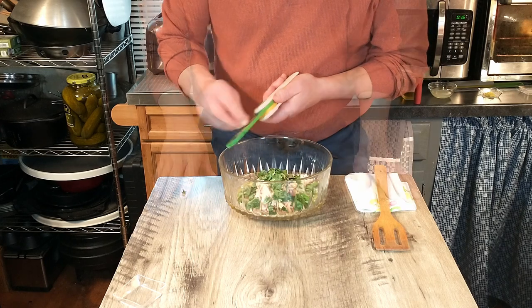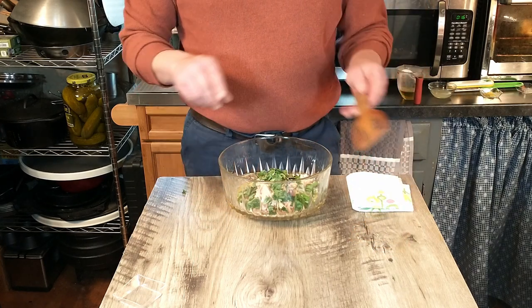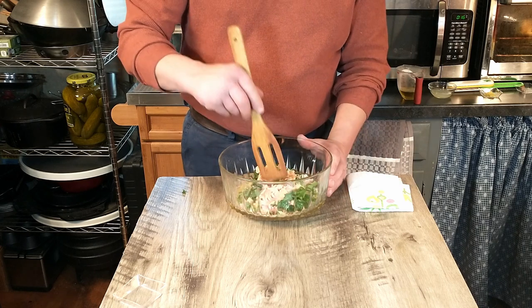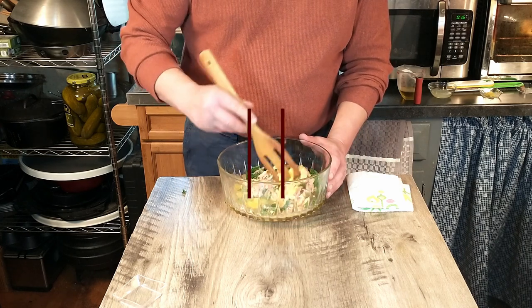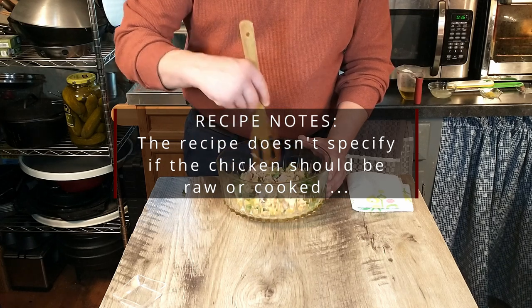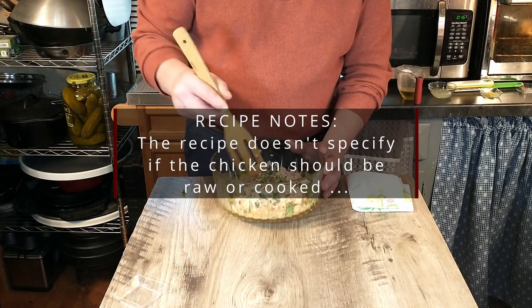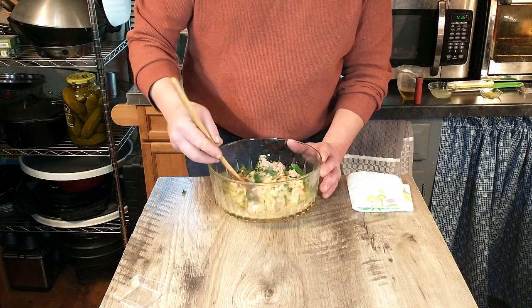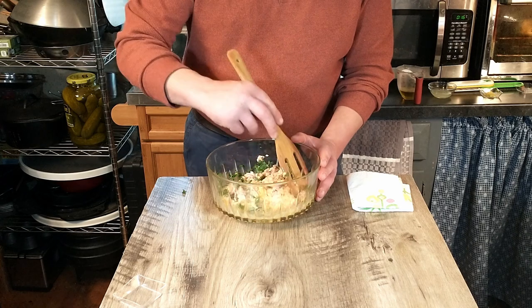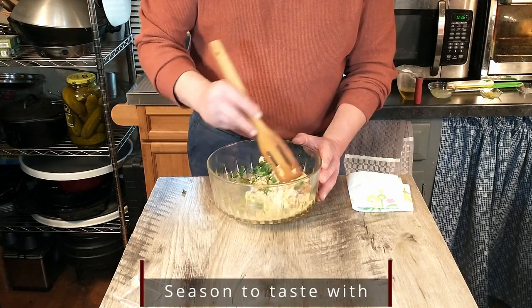That looks great. Now the only thing that remains is to mix that all together. In the recipe, Antonio doesn't actually specify whether the chicken should be cooked before you make the mixture. We just assumed it was not going to be cooked, so it will cook when we fry the dumplings. Rest assured it will be cooked — eventually.